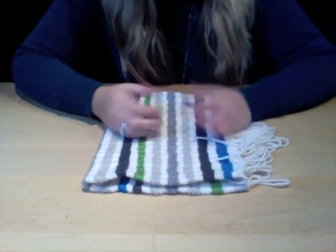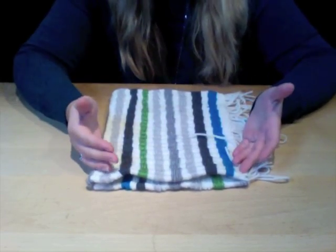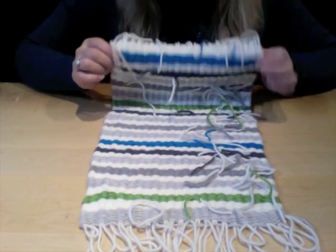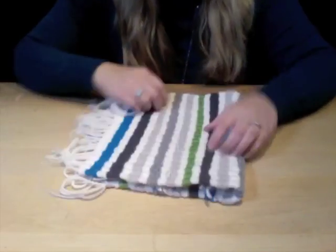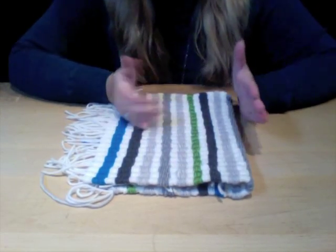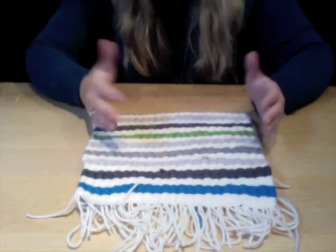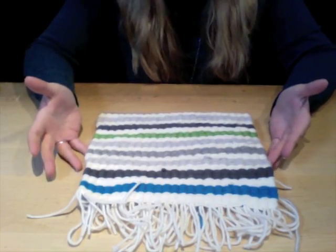My next purse is another variation of a simple hipster. This time I've woven a piece on my loop-de-loom using one-and-a-half looms because I wanted my pattern to go vertically on the purse — vertical stripes. You can also do this variation on one loom or two looms. I just want to show what it looks like when you start adding more looms.